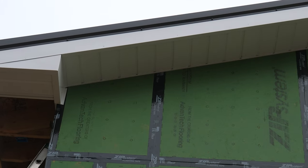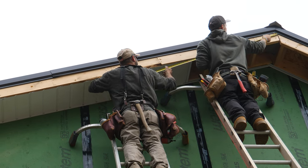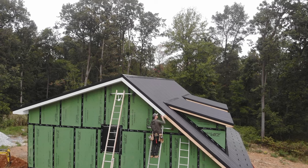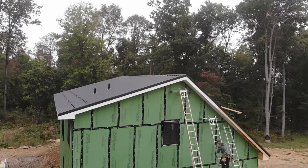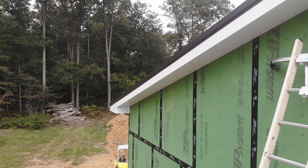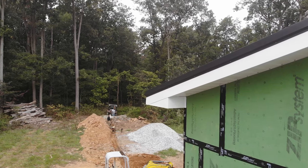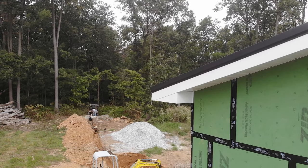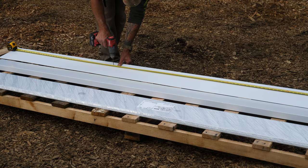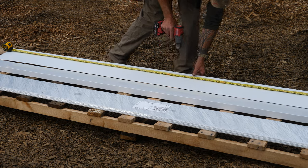There's our first corner. Once the guys got into a rhythm they were really able to start flying. The fascia was fastened with white matching stainless trim nails, but to avoid oil-canning the metal when the trim nails were driven through, they pre-drilled holes every two feet.